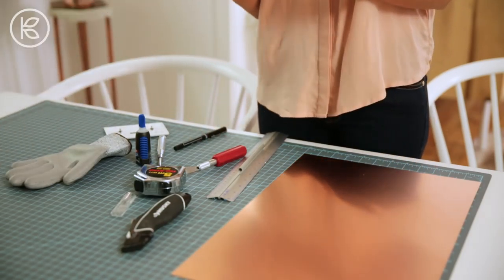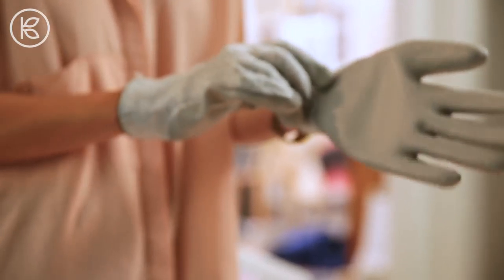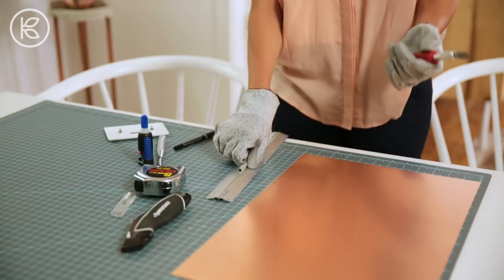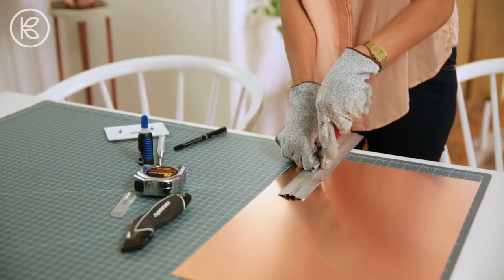Next, you'll cut on the lines that you traced. Use gloves if you're worried — sometimes knives can slip, safety is first. You're going to take your ruler and your knife, lay it along the line that you have traced, and cut.